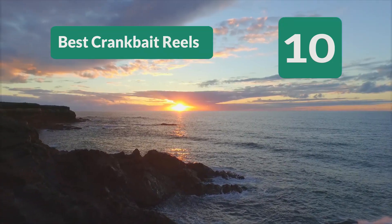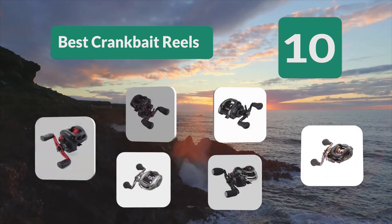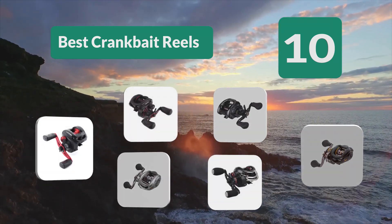Top 10 Best Crankbait Reels. Kissing the treetops and reflecting off the mirrored surface of the lake, you have a feeling that today will be your day.